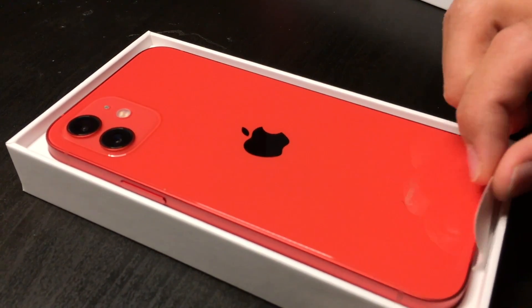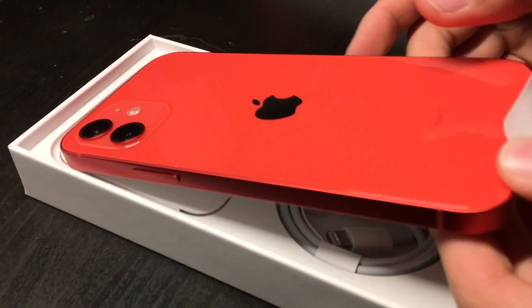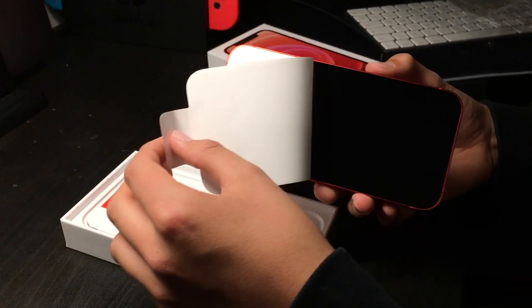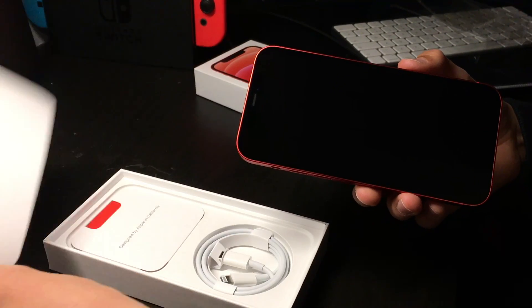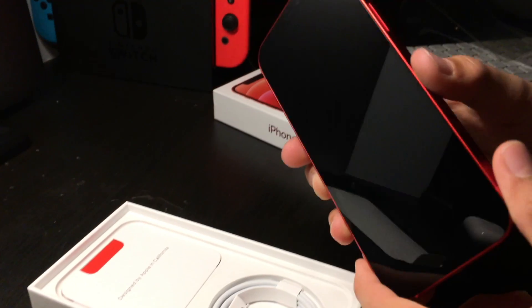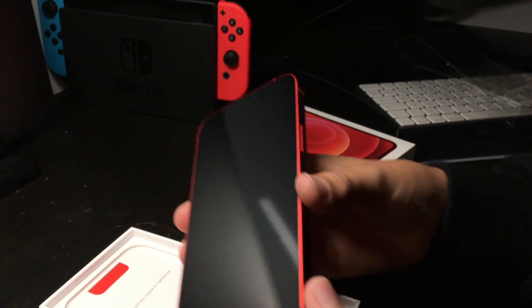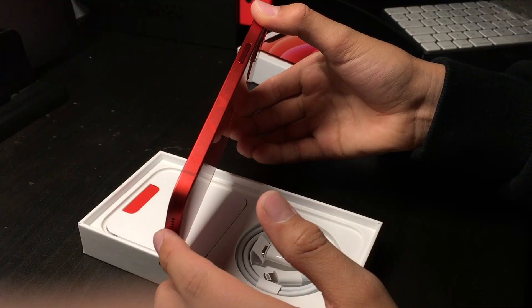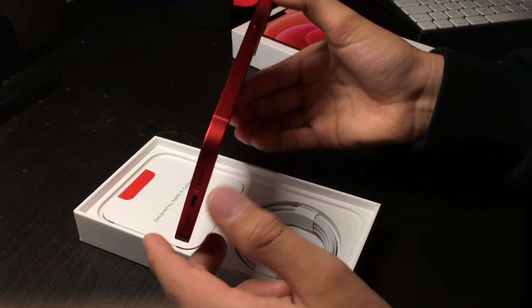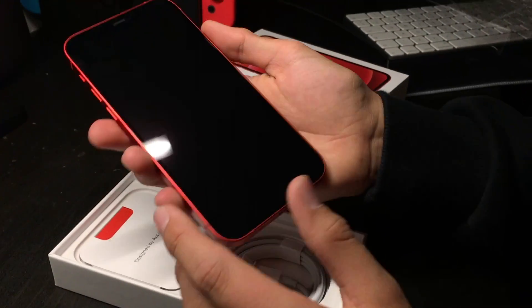Okay, so this looks amazing. Wow, this honestly looks so cool. Obviously the new thing about the iPhone 12 is that the edges here are square — they're not curved around like the old ones. I kind of like this design a bit more.